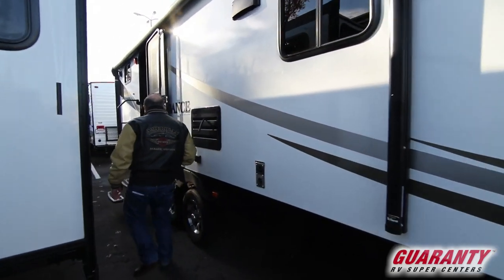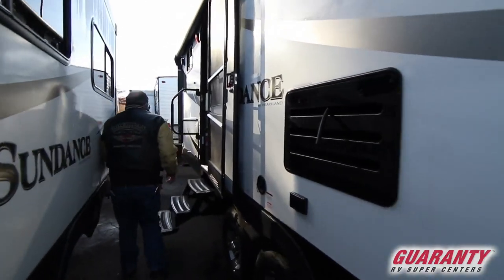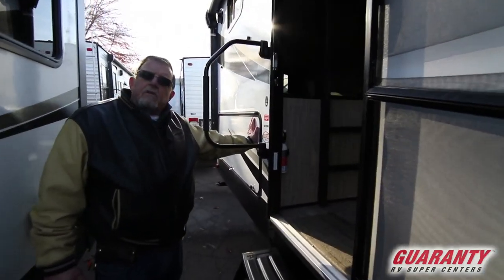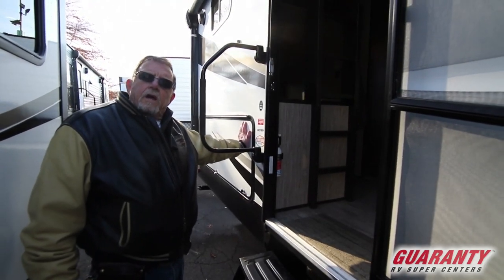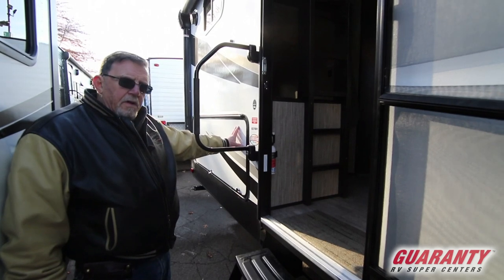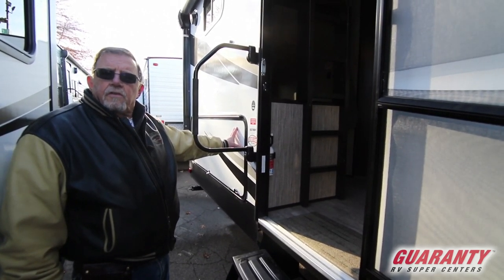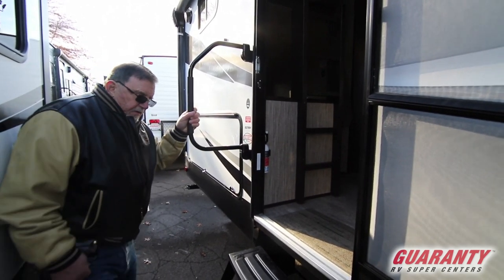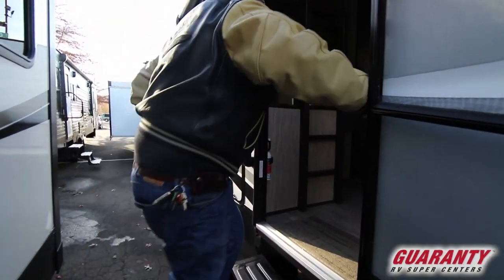This is a bunkhouse model. We have an outside kitchen on it, which is very nice if you're doing any tailgating, that type of thing. You've got a refrigerator in here, and you've got access to a stove and a sink in here. Let's go inside and I'll show you what the inside looks like.